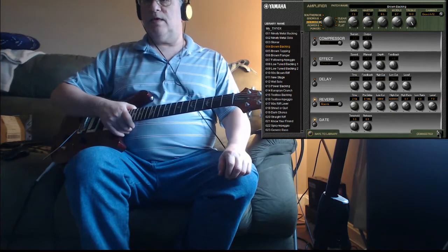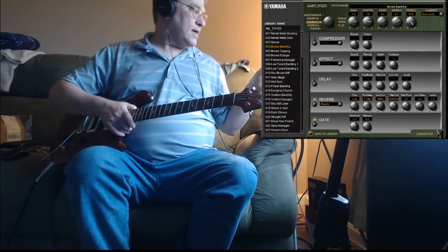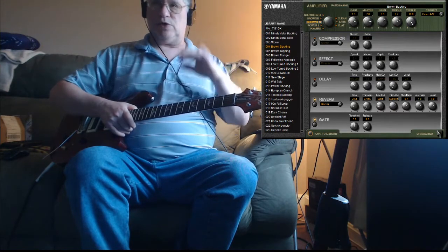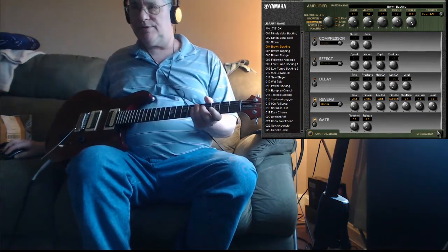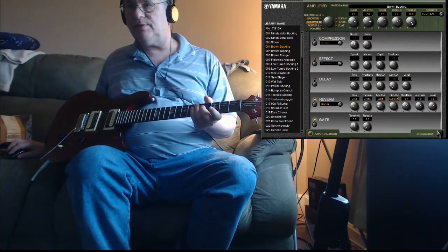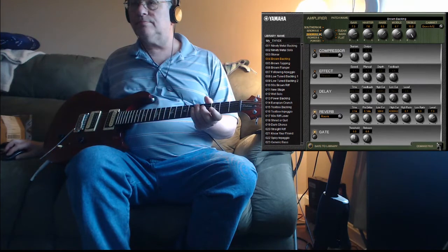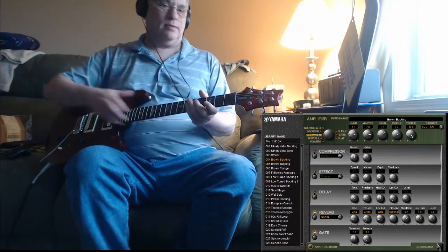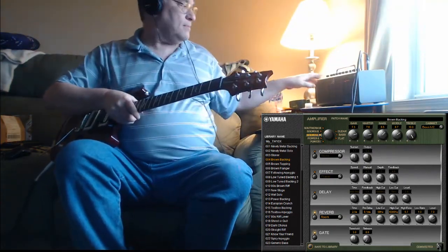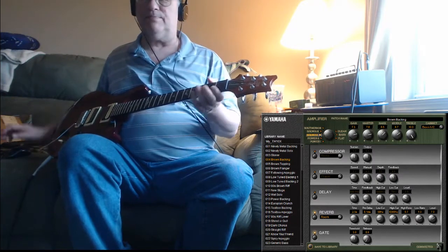As you can see, I have the Yamaha THR 10X and I'm using the software I downloaded so I can do all the controls. It's to my left actually — you might see it if I lower this. There it is, there's the Yamaha THR 10X. Any change I make I'm gonna do with the software, and it's gonna affect the real-world amp anyway.